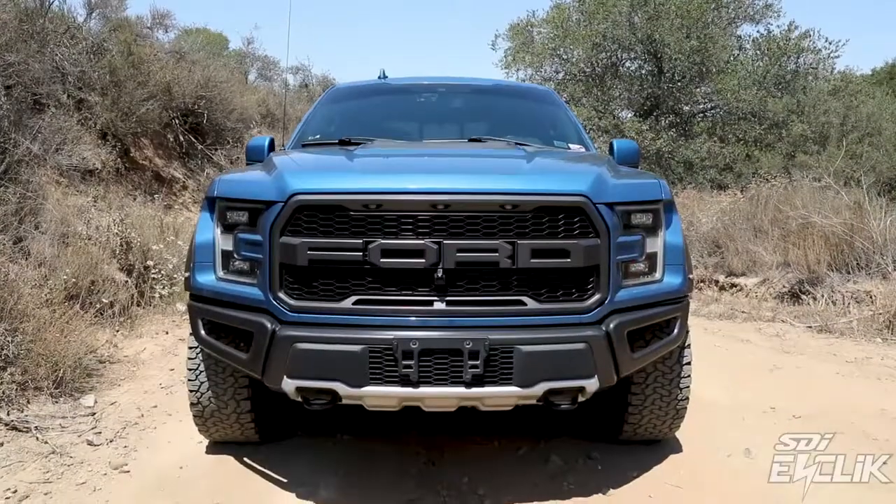Hi, I'm Dan Morley from STI. Today I wanted to talk to you about our E-Click suspension for the Ford Raptor.